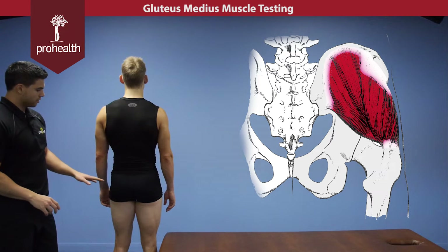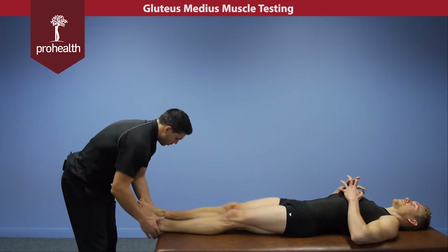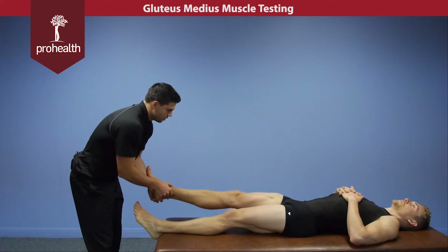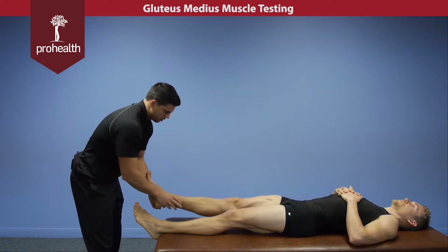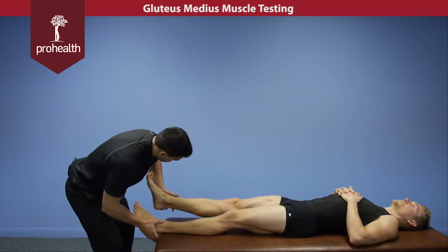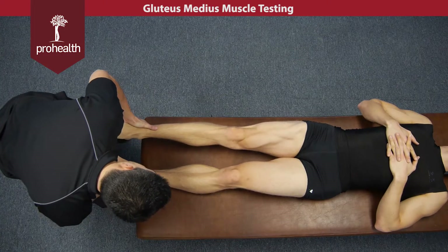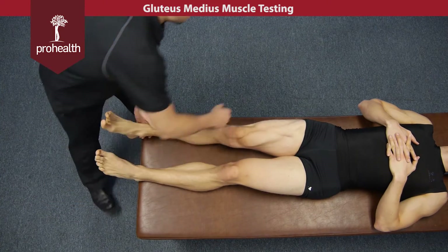For the muscle test, we'll have the patient lie face up and then flex the hip up just a little bit — even a little less than that. My force is going to be down and in, so hold there nice and strong. This is primarily checking abduction of the thigh right up top here.